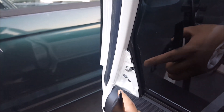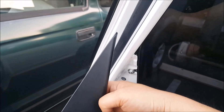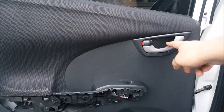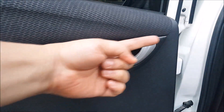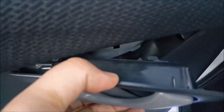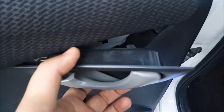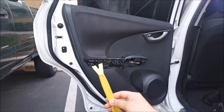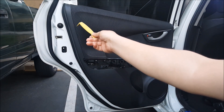Once you get this loose, pry this out from right here and it will come out. After you remove this piece, go ahead and unhook the door handle right here. All you need to do is push it that way and it will release. We're not completely removing this — all you need to do is remove it from those hooks that go back there into that metal piece. The next step is to take your pry tool and remove the door panel from the rear door.